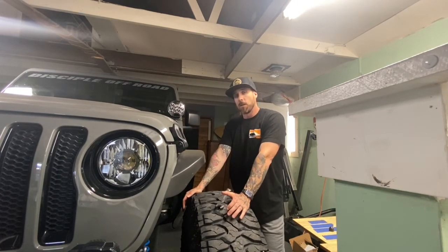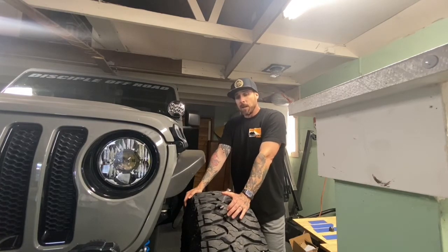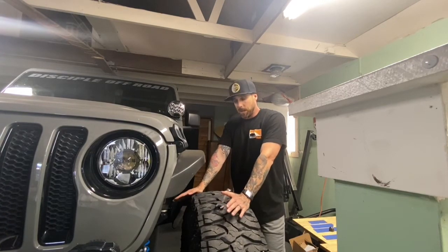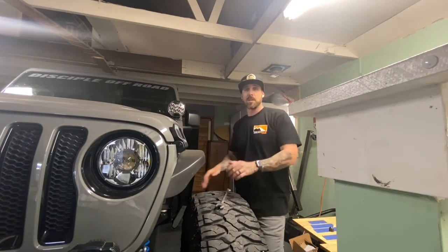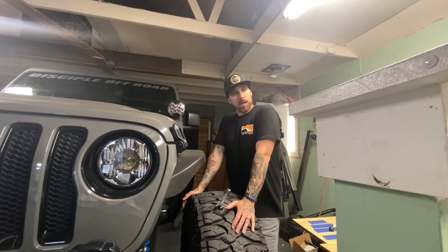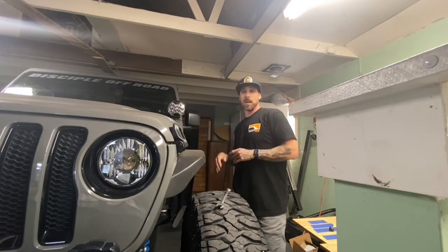I already know the shocks are good because I checked those during installation. Definitely something I recommend keeping on top of. The power tank system is hands down the best setup you can get — it has everything you need in one nice container. If you have coilovers, ORIs, or any high-end shock you're using off-road, you're going to need to check your pressures at least once a year, probably more if you're doing serious off-roading. Thank you for watching — please like and subscribe, and I'll continue producing videos for you guys.